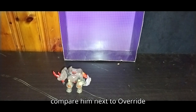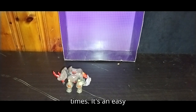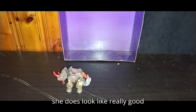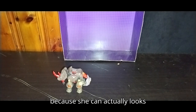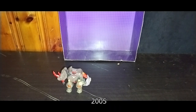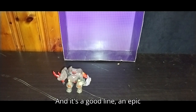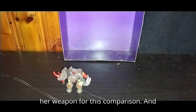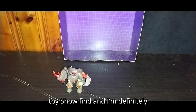Now we're going to compare him next to Override from Velocitron. I've got this transformation memorized because I've done it so many times — it's an easy transformation for anyone to do. Legacy Override does look really good compared to the original 2005 Override; she can actually look exactly like her Cybertron appearance, which I just love. I'm trying to detach Override's weapon so I can get her holding it for this comparison. Backstomp doesn't come with any weapons, which is a real shame, but this is a toy show find and I'm definitely glad to own it.